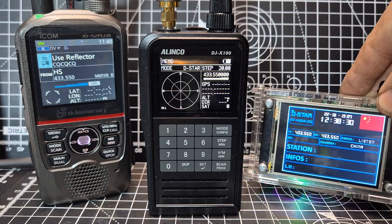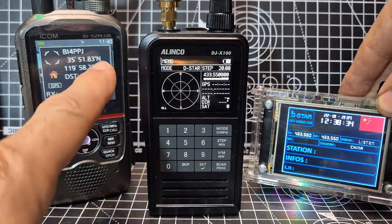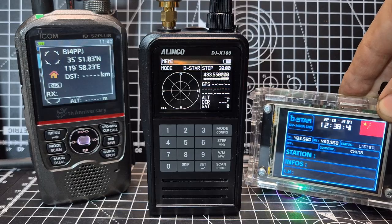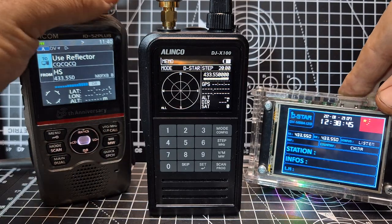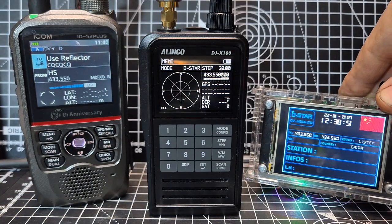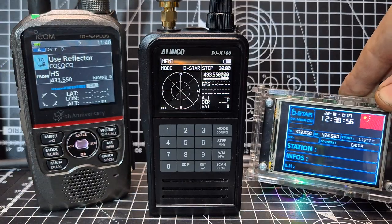Just to test, I've grabbed my Icom IC-52, and the audio we're listening to — you've got the GPS coming through here as well on the IC-52. Plus, this is the anniversary model. So if I just turn up the volume now on the IC-52.